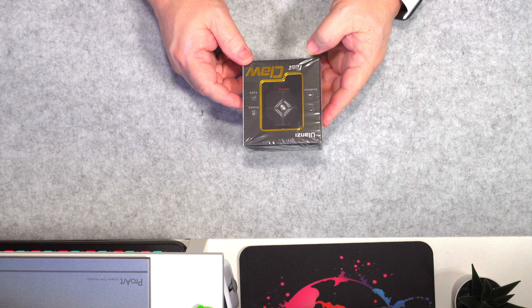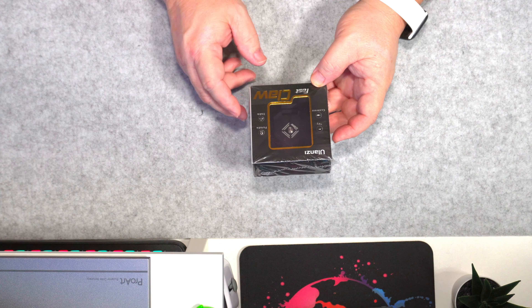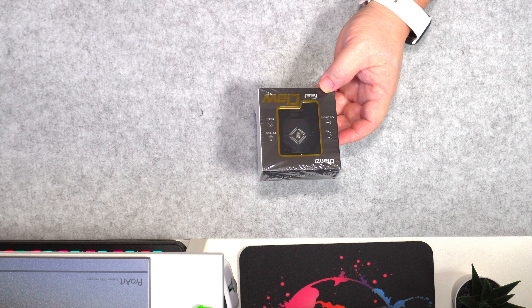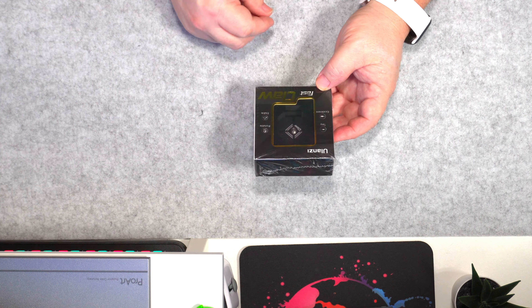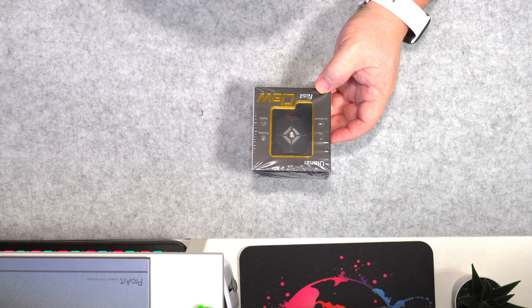So I've got this Ulanzi Fast Claw. This is really good because you can put the mount on a tripod — mini tripods like you just saw, or a full-size tripod. You put the plate on the bottom of your camera, so you can snap it on, snap it off. And it also locks.